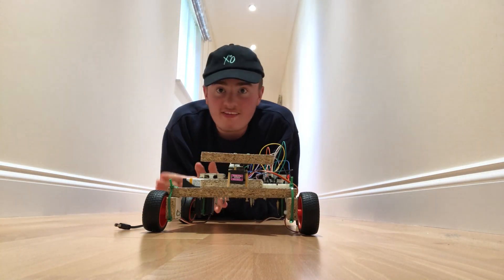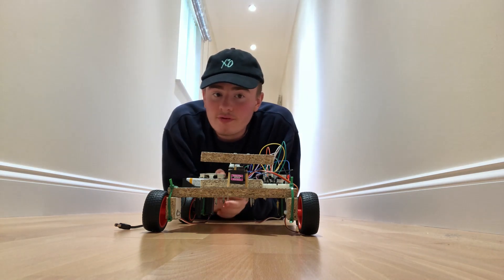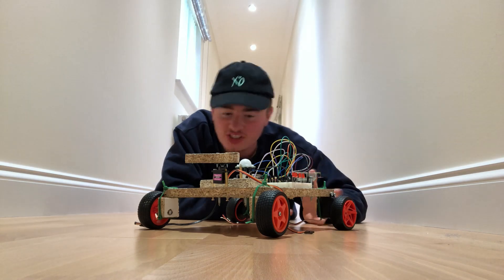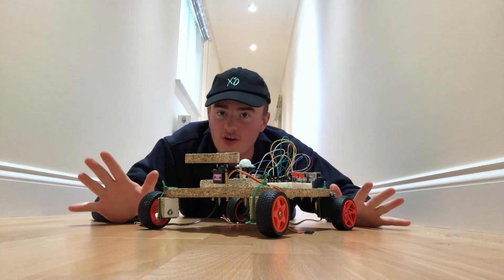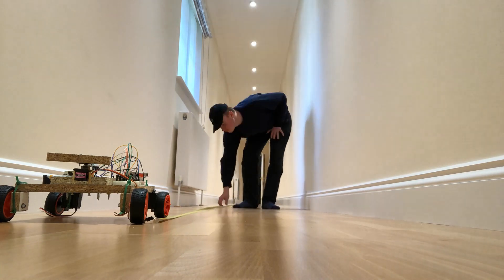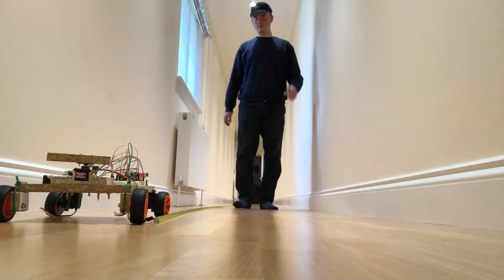I've got it set up so that every time motion is detected, the LEDs on this side flash and the speakers start screaming. I've more or less got it to work — it fluctuates in sensitivity between about 1.8 meters and 2.3 meters.